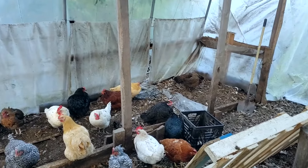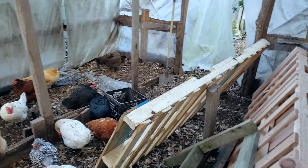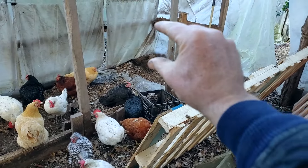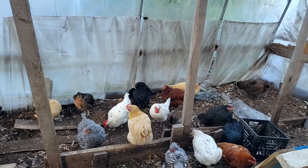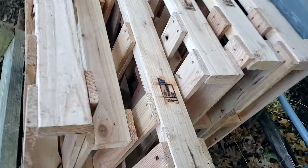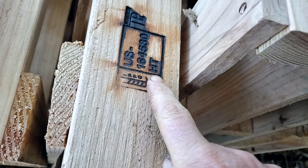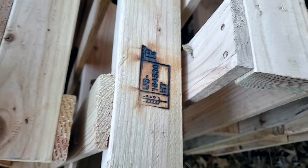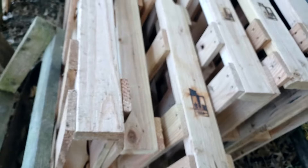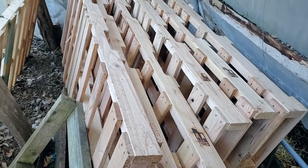In the spirit of full transparency, this is what it looks like right now — definitely not the most proud looking space. I'll link to the original design and build of this structure, but this is basically a winter run, a space where the hens can be out of the elements. It's a very short commute from their protected coop area and in the winter they can come in here. It keeps the compost from freezing. It's worked for years. Right now it's in a raw state, but I think it'll be helpful to see how it evolves.